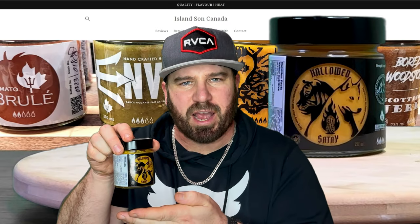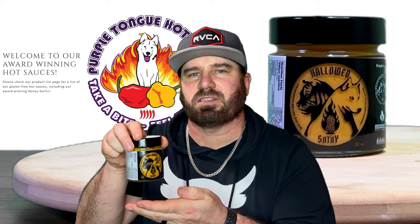Are you tired of using the same old boring hot sauces for your barbecue? Because I know I am. Liven up your barbecue this summer with Hallowed Saute. This is a premium hot sauce, it's also going to be your marinade, and it's also going to be a dipping sauce. It's everything you want for your barbecue meals, all rolled up into one. And you can find it exclusively at islandsun.ca and purpletonguehotsauce.com.